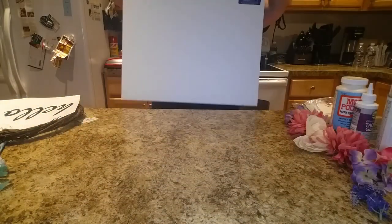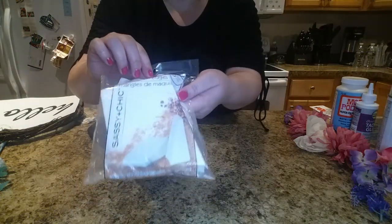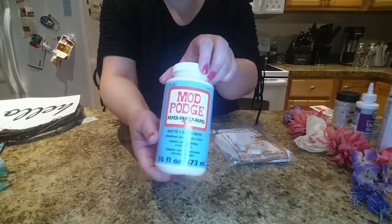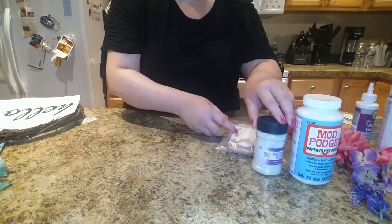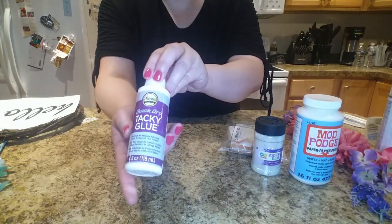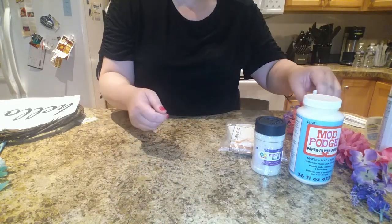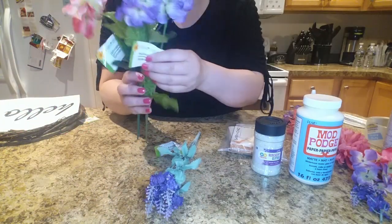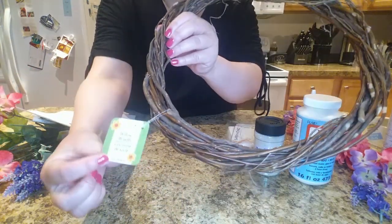You'll need a white foam board, a sponge or some kind of brush, some Mod Podge, some iridescent glitter, and some type of glue. I have a tacky glue here, or you can use a glue stick. I also have a glitter sealer, some lavender, and both of the hydrangeas, which are, I believe, 12 inches.